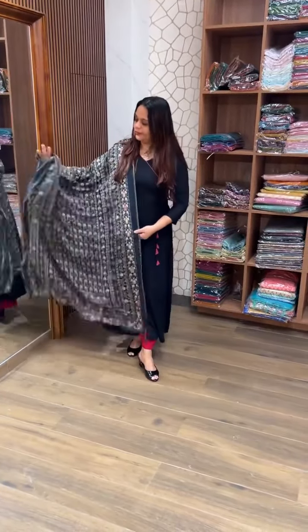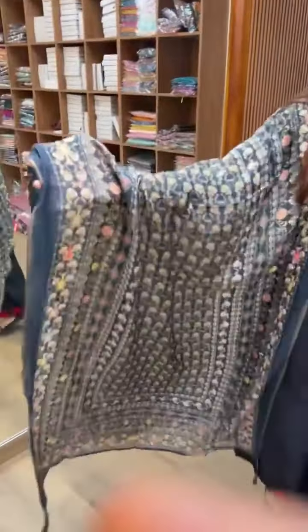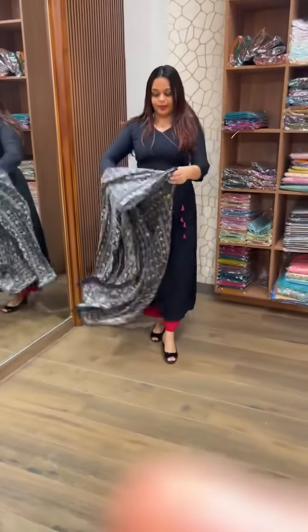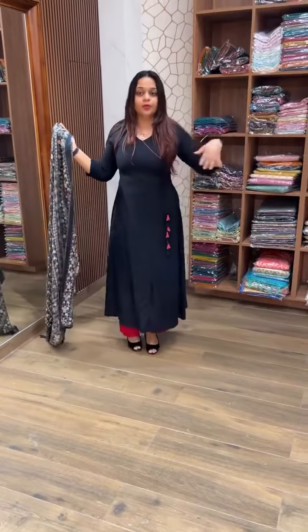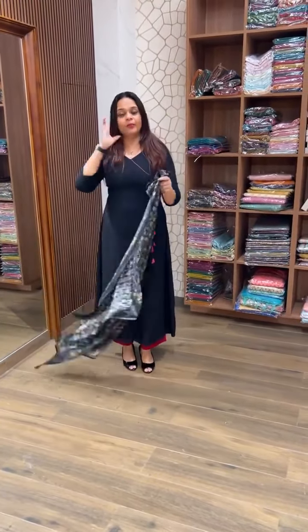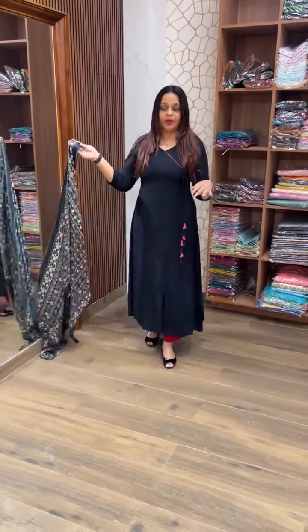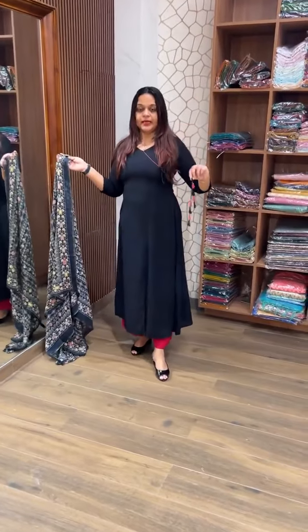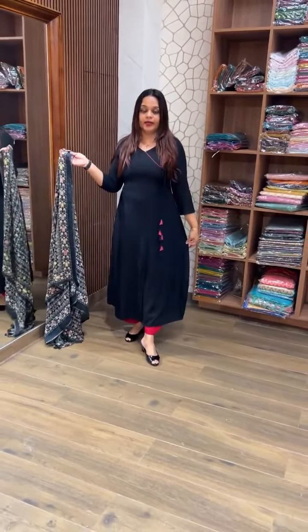This is a beautiful pure muslin silk — it's a nice result. This A-Line Chop is plain. We are going to get a nice chop with a semi-party wear look. This A-Line Chop is plain with side dories.